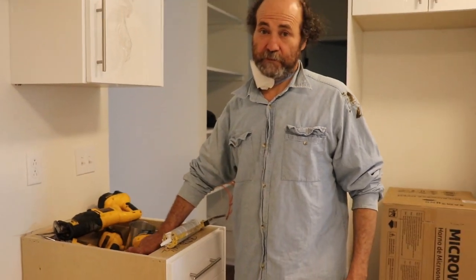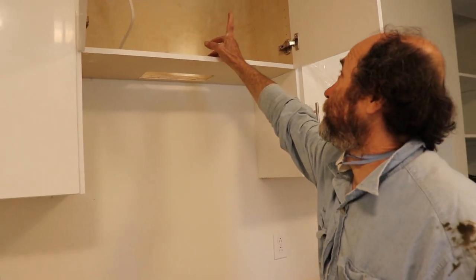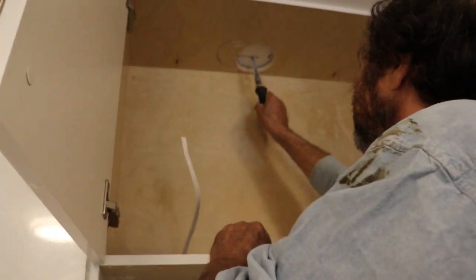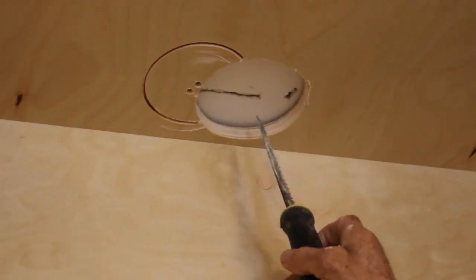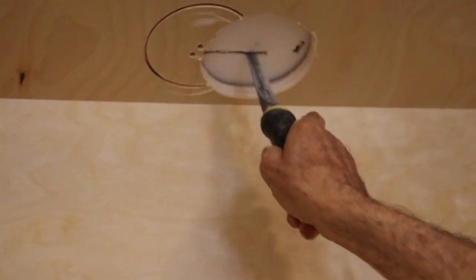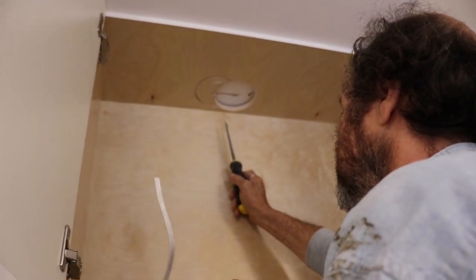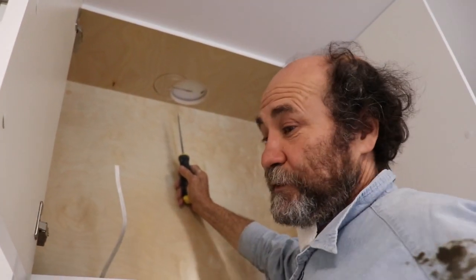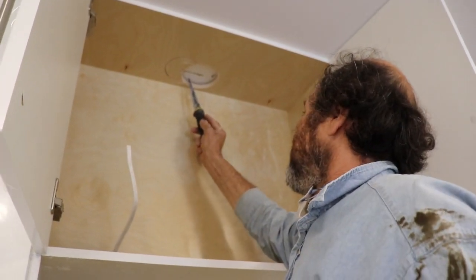First we're gonna start here. I have to make this hole probably a little bit bigger. I have a joist going right through so I cannot go through with my pipe, so I gotta move the hole this way. I'm just gonna cut it — I'm gonna make it bigger.